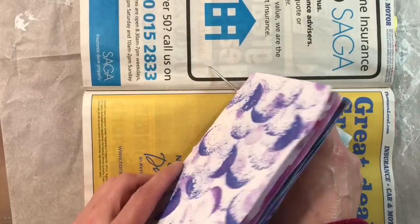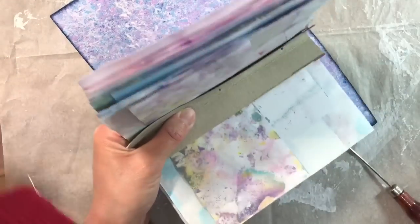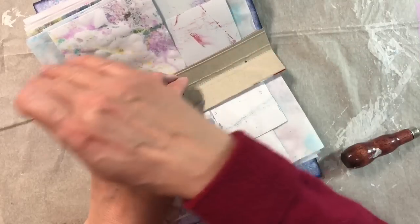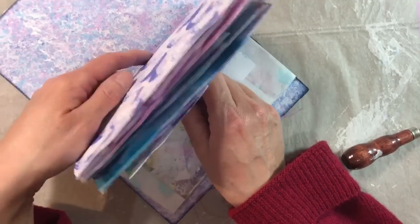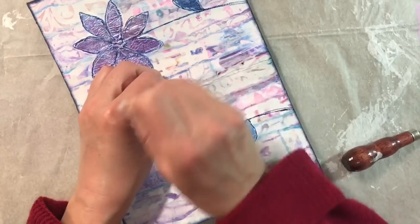I'm just going to poke through with my poke tool — poke that there at the other end — making sure it goes all the way through. Then we're going to start sewing. This will match the holes I poked in the cover. I've threaded a needle with some purple waxed hemp — I used two and a half times the length of my journal. I'm going to come in from the centre: I'll go through my signature first, then through the middle of my journal. Coming in from the inside first, I want to leave a nice long tail.